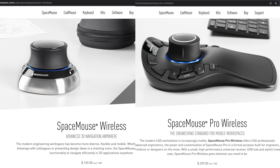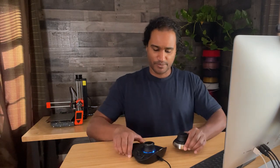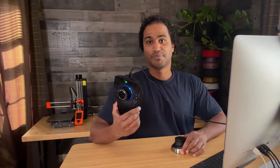It's made by a company called 3D Connection. The two models I'll be showing you today are the SpaceMouse Wireless, which at the time of this recording sells for $169, and the SpaceMouse Wireless Pro, which goes for $329. I'll leave links to these down below. A few years ago I bought the small one, and then a couple months ago 3D Connection offered to send me the SpaceMouse Pro, and they did.